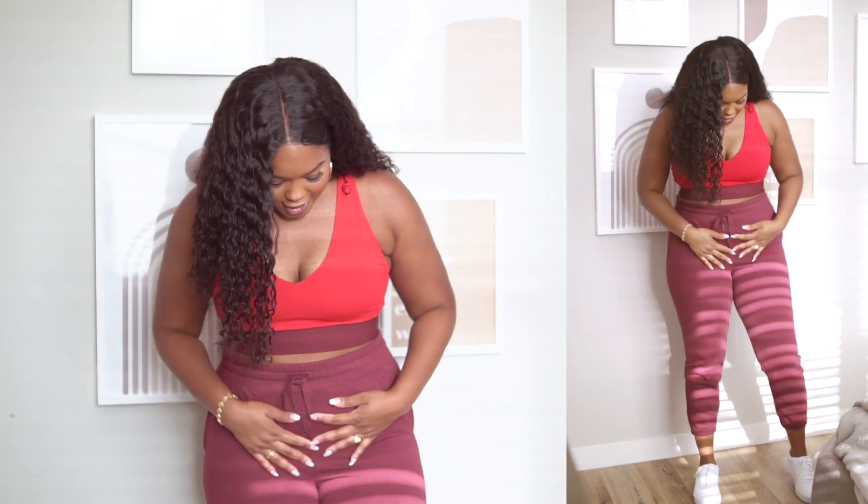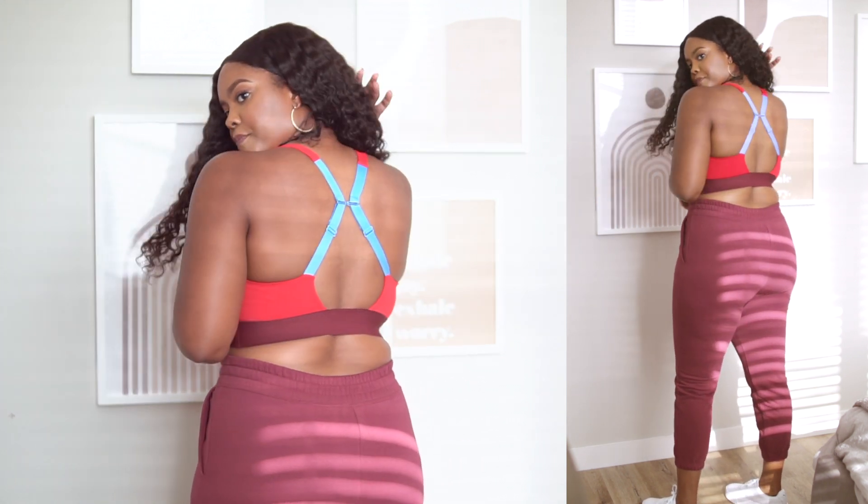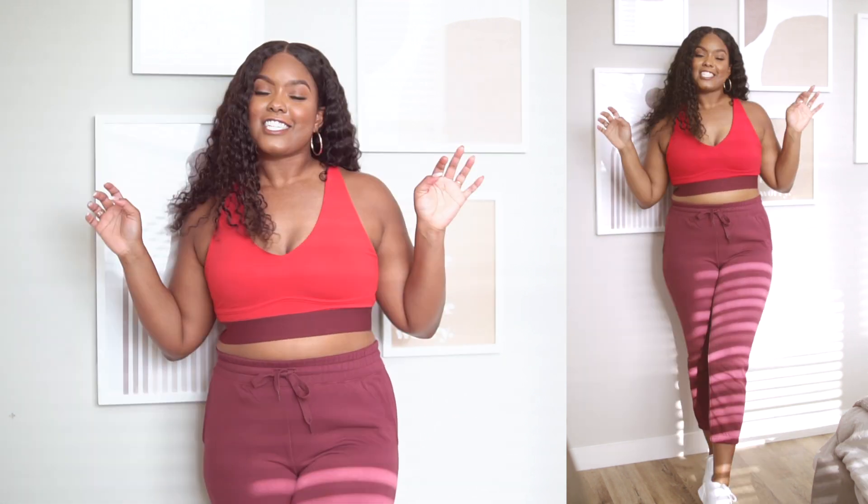These joggers actually fit really really nice. I love that they don't have too much extra fabric, they're high-waisted if you want them to be, the material is great, I love the pockets, and the color is super cute — a nice burgundy on the bottom, red and burgundy on top, with a pop of blue in the back. To spice this look up I added a pair of white sneakers and it looks really cute and casual.